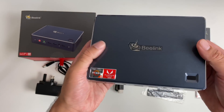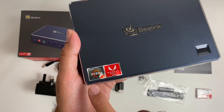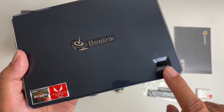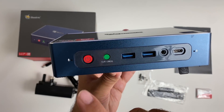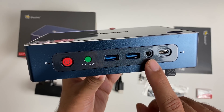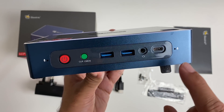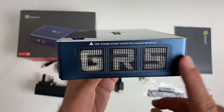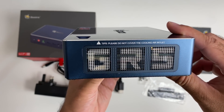Build quality is quite nice. It's made completely from metal with an aluminium trim going all the way around, the Beelink logo in the center, and AMD Ryzen graphics on the top. Now here's something very unique - you've got a fingerprint sensor built in. On the front you've got a power button, a clear CMOS button, two USB 3 ports, a headphone jack, and a USB Type-C port that is USB 3.1. There are also dual microphones, one on each side, built into the unit. You can see ventilation on the sides labelled GR5 with a note saying please do not cover the cooling air inlet.